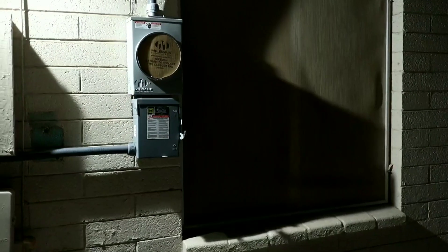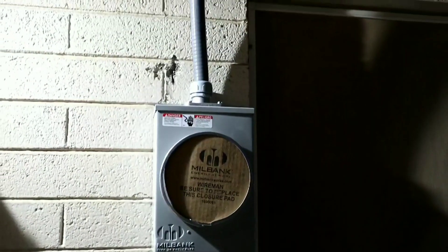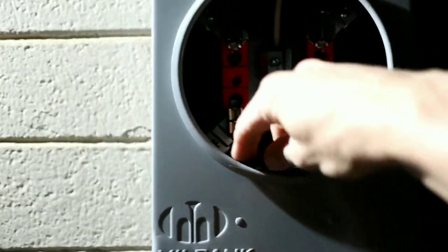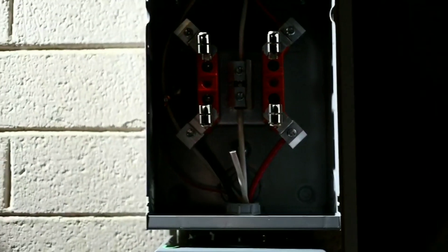That does it for in here — I will take you out back and show you what else I got done. So I got the meter socket installed and the disconnect. Here's the conduit coming down from the attic. Let me take the cover off the meter socket and disconnect — set that aside — and see if we can open this up to show you the inside of it.